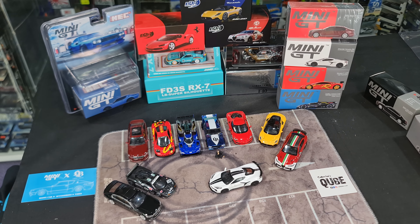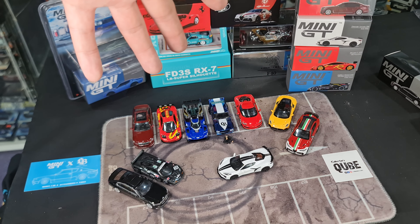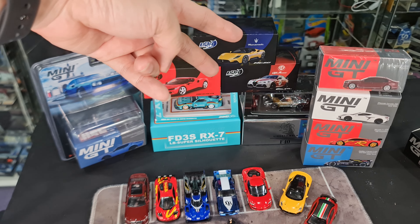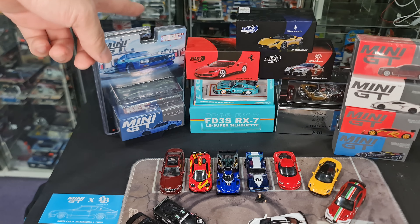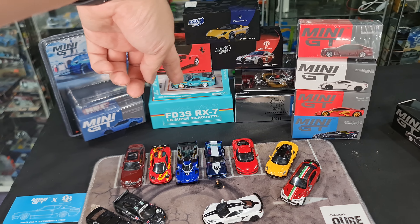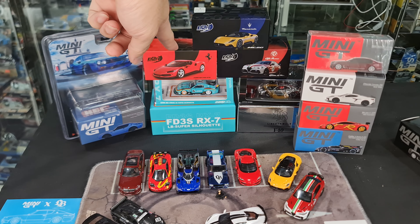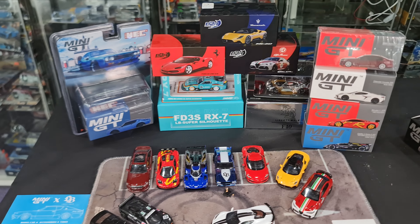Hi guys, my name is MJ, welcome to Virtu Toys channel. In my previous video I covered the new arrivals from Mini GT - four new Mini GTs and two new BBRs. In this video I want to focus more on the Hobby Expo China releases: the Mini GT Kenmary event exclusive, the Eno RX7 Liberty Walk, the F40 Liberty Walk, and the BBR Ferrari 296 GTB - so four cars in total from Hobby Expo China.